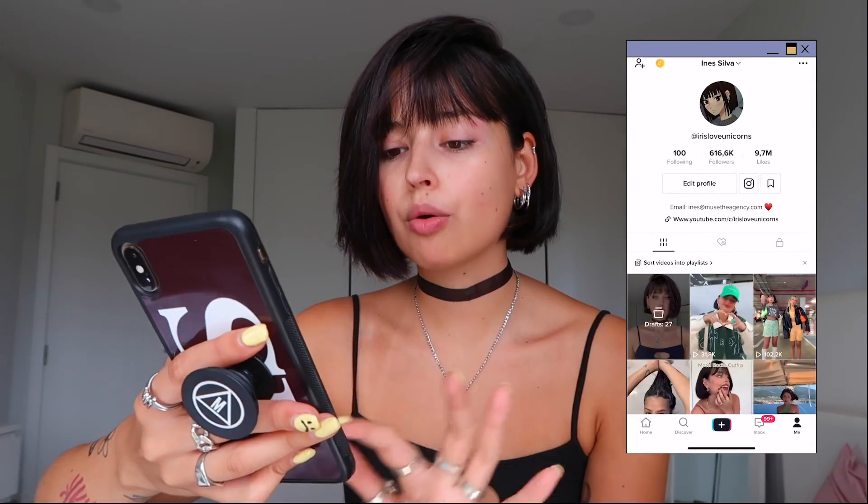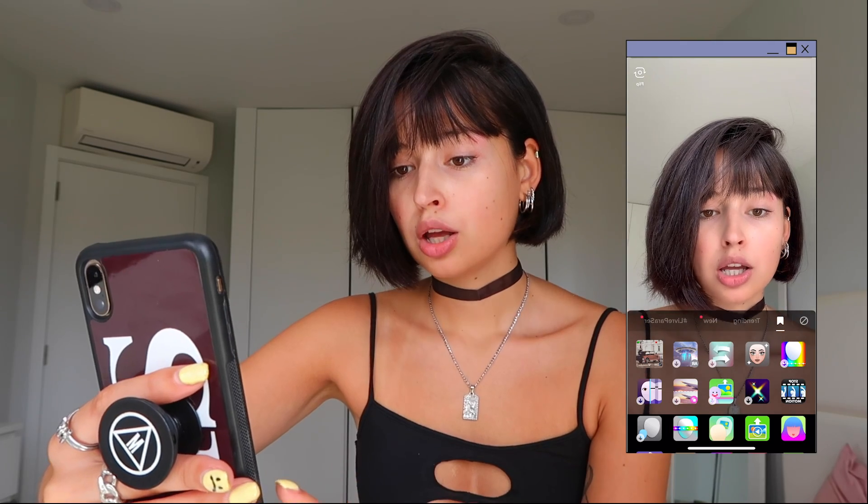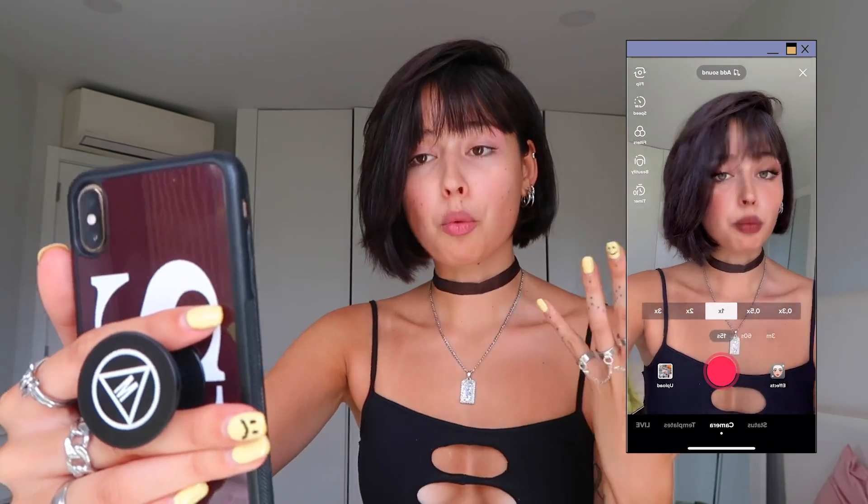It's a TikTok filter that everyone was so hyped about, so let's see — I'm going to try it right now for you guys. Entering TikTok, you basically just create a new TikTok and go to effects. There's this one called 'That Glow' — it's in Portuguese on my phone, so 'a kelly glow.' No makeup, makeup, no makeup, makeup — it's a really pretty filter.